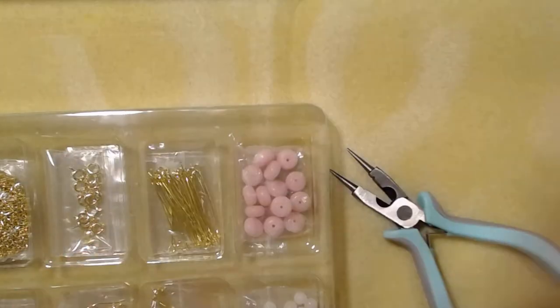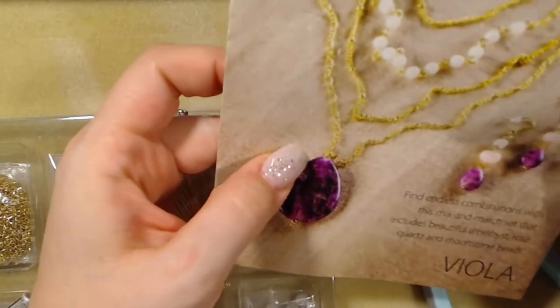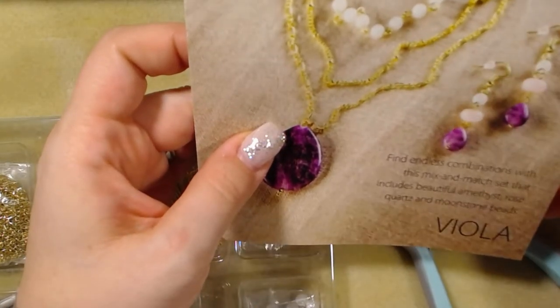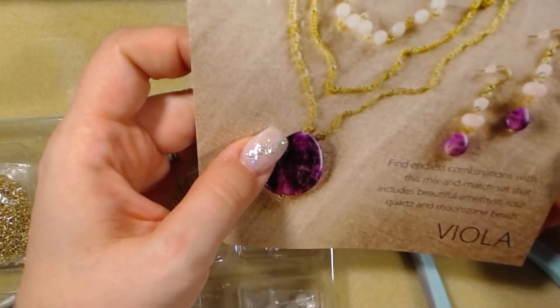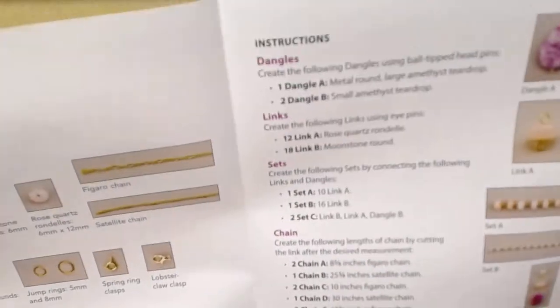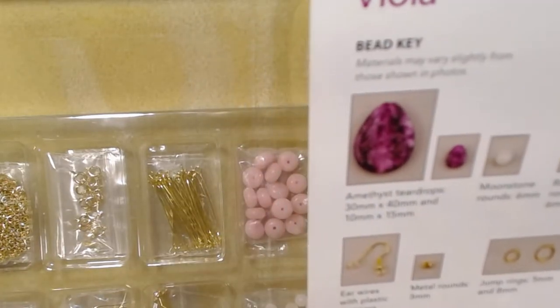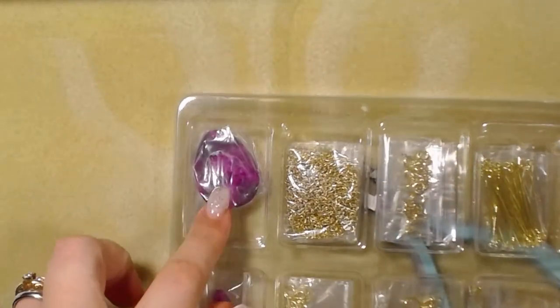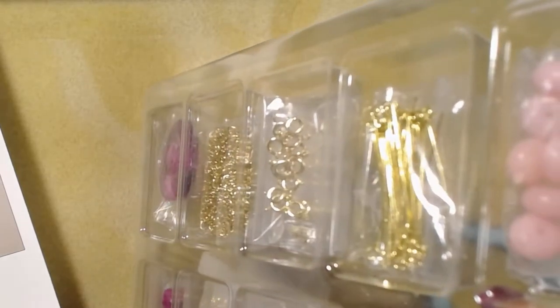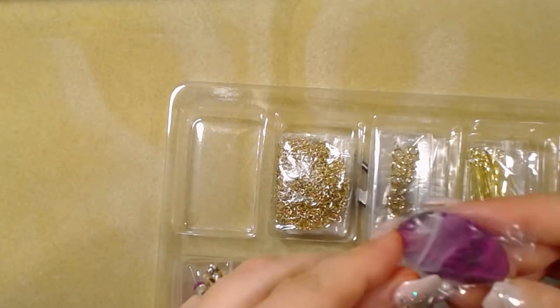This kit is called 'Viola.' It says: find endless combinations with this mix-and-match set that includes beautiful amethyst, rose quartz, and moonstone beads. It has a bead key — amethyst teardrops, 30mm by 40mm — that would be this one right here. Let's open that up and check it out.